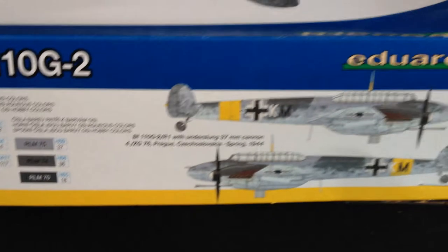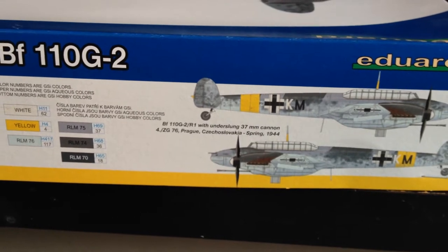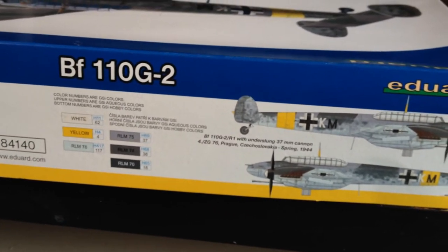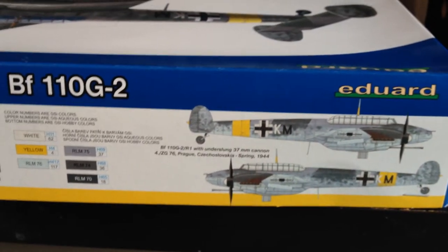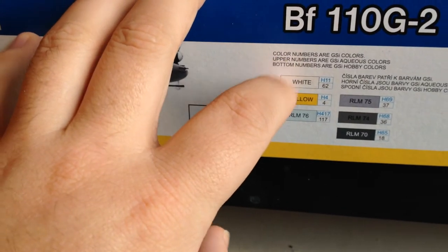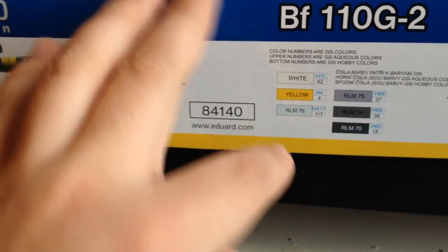I'm not great at mottling and my airbrush is good but struggles with small detail work — you get quite a bit of splattering around the edges when you're trying to do small stuff like that. In the future I might invest in the mottling masks from Airwaves, because that should make life a lot easier. The box gives you the paint colour numbers — I think they're GSI colours, possibly Gunze colours that they use.